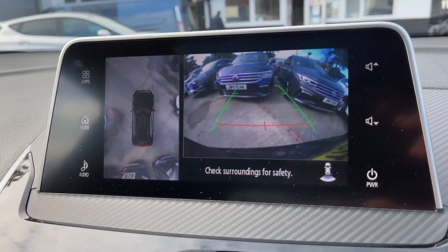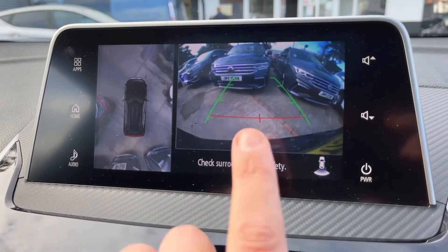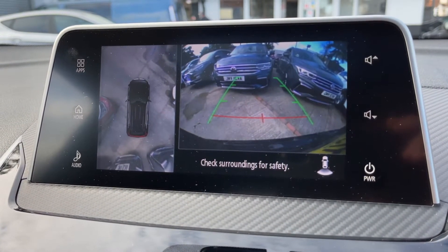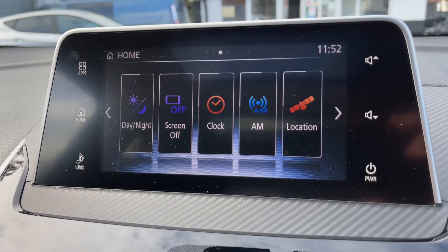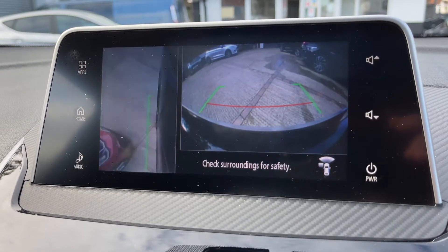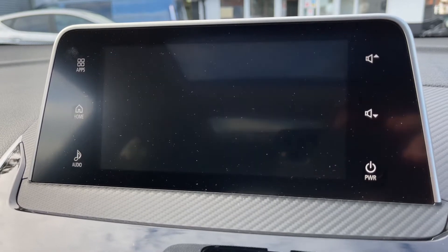If we put the vehicle into reverse you'll see we've got a 360 parking camera — a reversing camera and a bird's eye view image of exactly where the car is positioned, making it a very easy car to park. You can go a couple of steps beyond that as well: you get a front-facing camera and a front-facing camera with the front passenger side wheel view too.